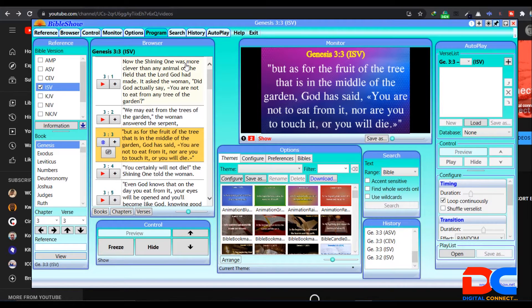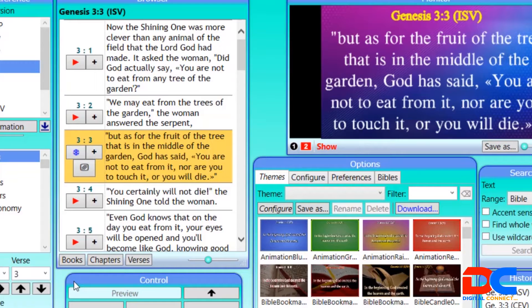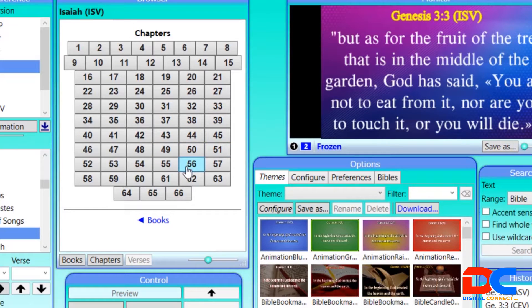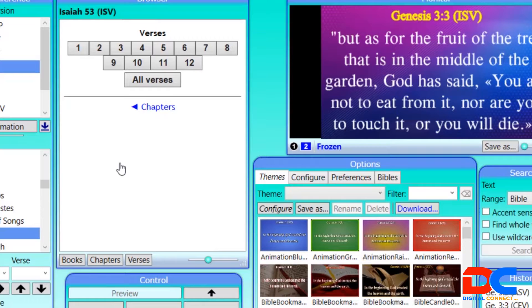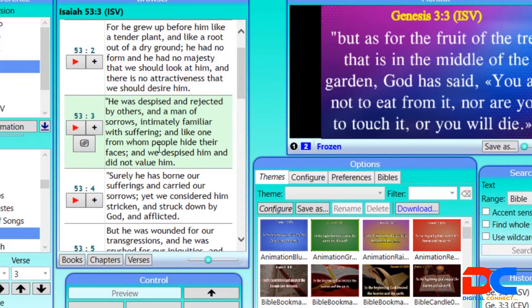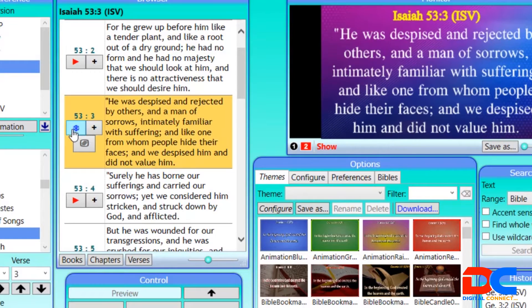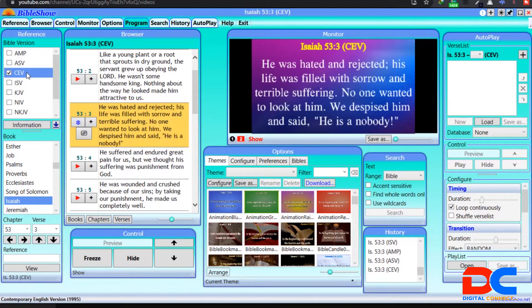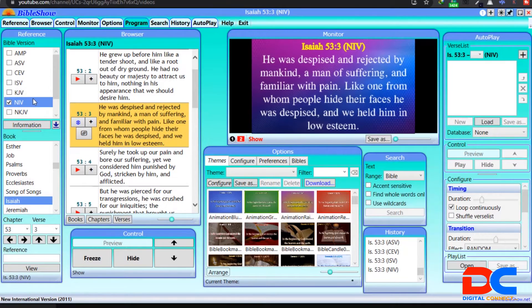One quick thing I want to show is that if you want to project a Bible quotation, you click on Books, then choose the version you want to project and the book. For example, let's say Isaiah chapter 53 verse 3 — when you click it, it comes up here, then you click Play and it goes live. You can see that's the International Standard Version. You can switch to the Amplified Version, the American Standard Version, the NIV, or the King James Version.